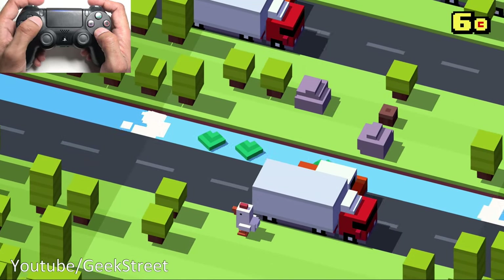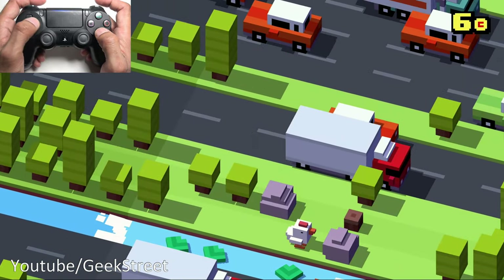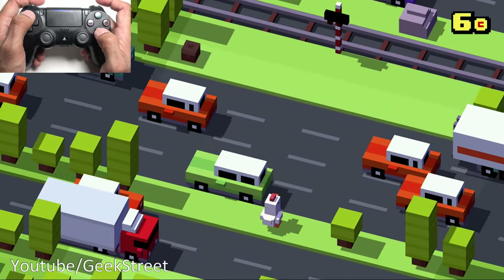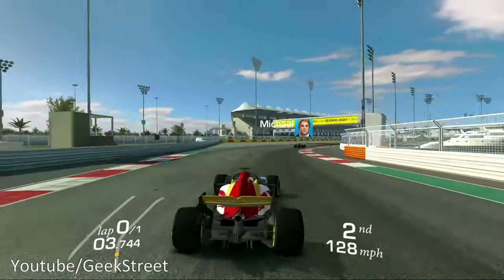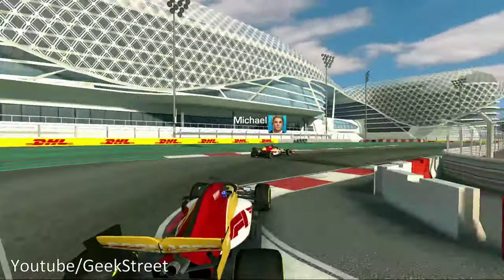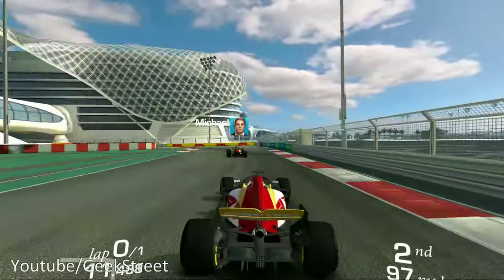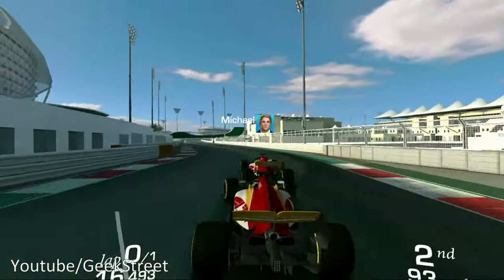The controller is paired and very responsive. Testing with Real Racing 3 — performance is really good, graphics don't struggle in any way. I'm surprised for 2GB of RAM it's performing really well and is very responsive.